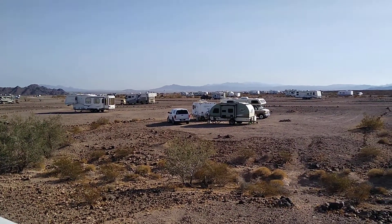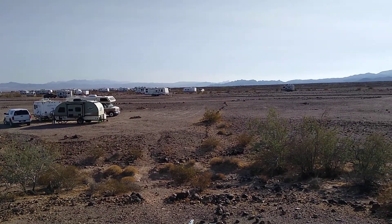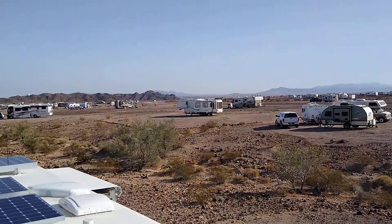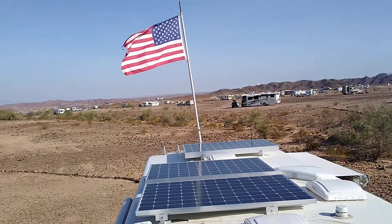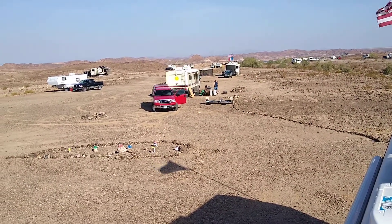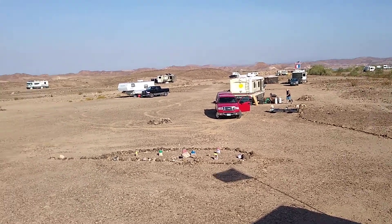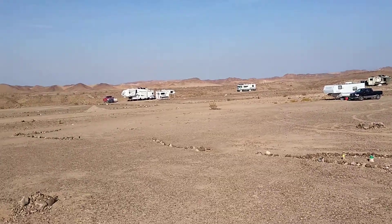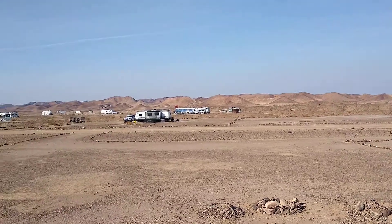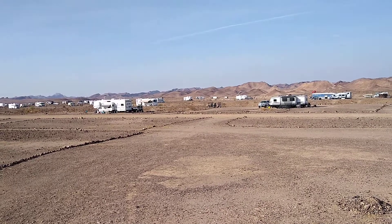A little quick look — things have changed since I did the 360 for Dan a few weeks ago. We've gotten quite a few campers that have come into the area here. There's Dan right there — he's from Minnesota and he's getting ready to do some work on his rig. So again, thank you for stopping by the channel, and if you would please subscribe we'd greatly appreciate it. Thanks again and have a great day.